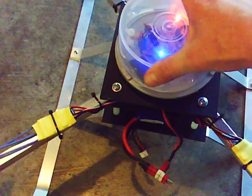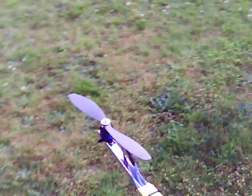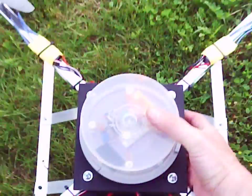Hang on guys, I'm doing a video. Stay back guys, I don't want you to get hurt. Alright, here goes.